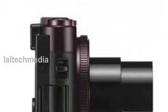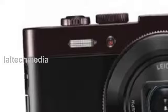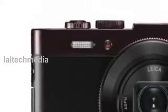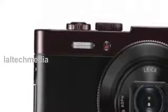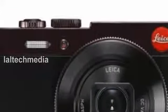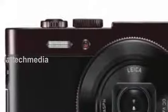Other highlights include Wi-Fi connectivity with near field communications, NFC, and a programmable ring around the lens that makes it easy to manually control aperture, shutter speed and zoom. The Leica C will be available in the UK from authorized Leica dealers starting mid-September 2013.